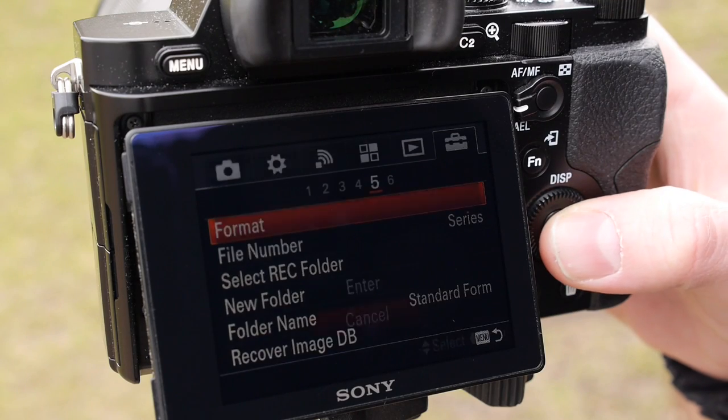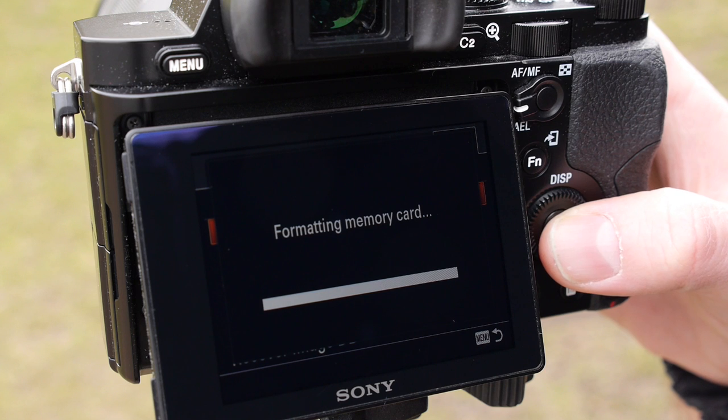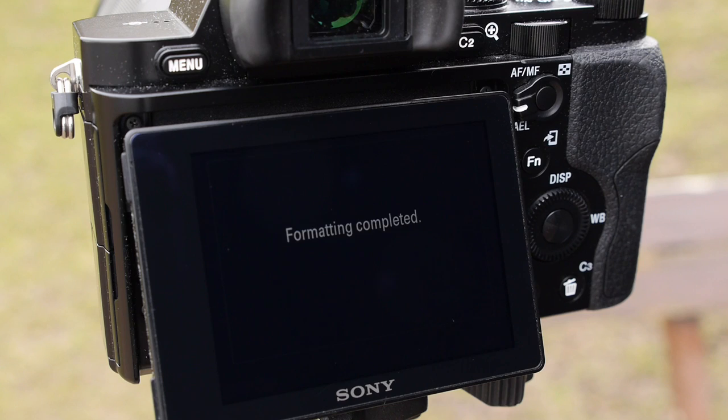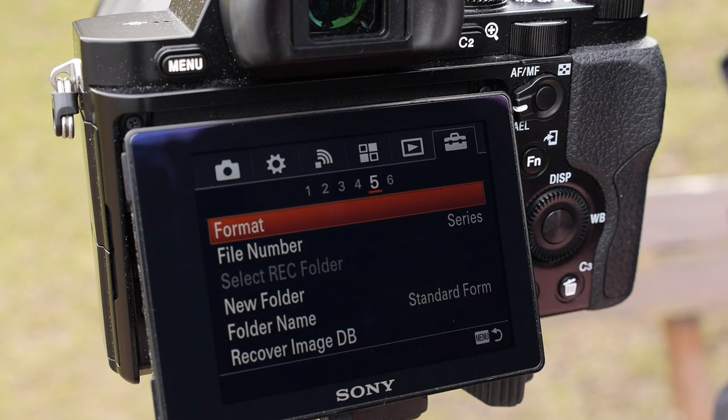Next go to the Tools or Settings option in your menu and select Format. This introduces your card to the camera and sets up the folders you need to store images and videos. This also wipes any information on the card, so if you already have any images on there make sure to copy them to your computer first.